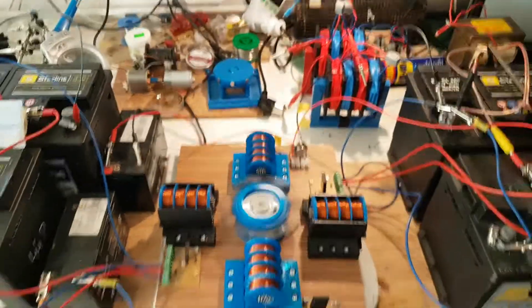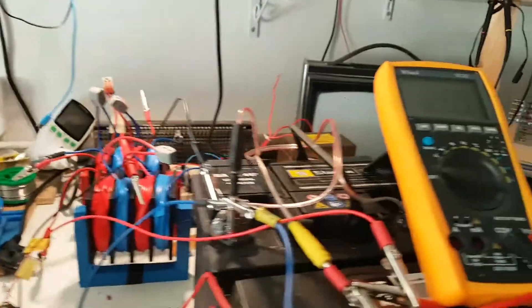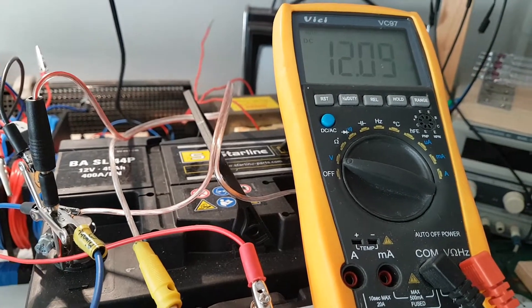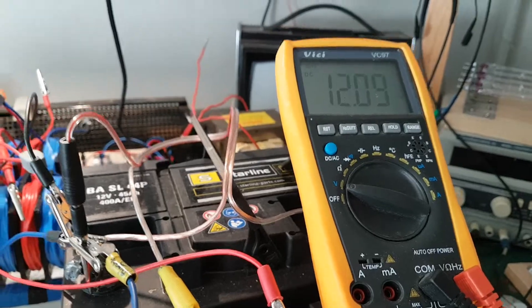That's why I have many batteries here on my desk. It's running quite nicely, charging nicely. 20 minutes ago this battery was at 11.56V and it's now 12.09V — that's right.